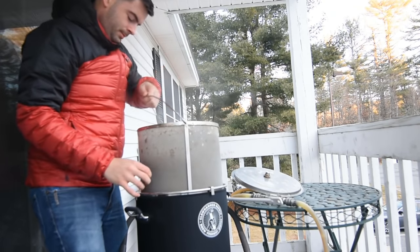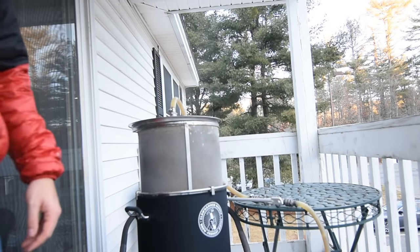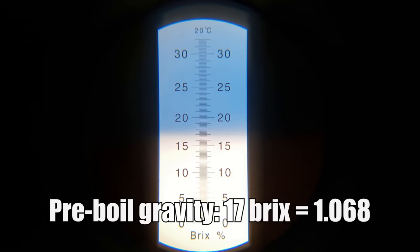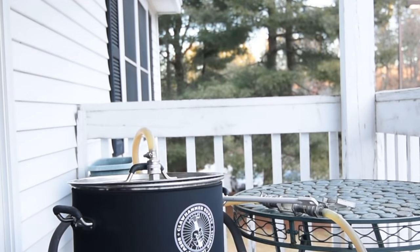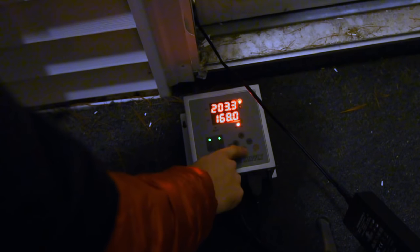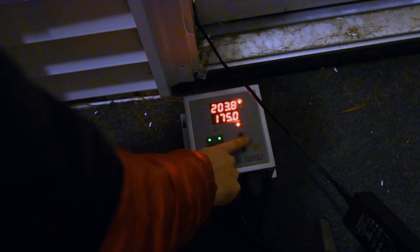After reaching mash-out temperature, I let it stay for about 15 minutes and then pulled the grain basket out, letting it drain for another 15 minutes. As soon as I did that, I fired the controller to 100% power to get a jump start on the boil. I pulled a pre-boil gravity sample and recorded a pleasant 17 Brix, or 1.068, which was exactly the BeerSmith estimation after setting my efficiency to 65%. Once I reached the boil, I did exactly nothing, letting the wort boil down for about 50 minutes, then recirculated boiling wort through my chiller to sanitize it — the easiest way to ensure sanitation of your chilling equipment.